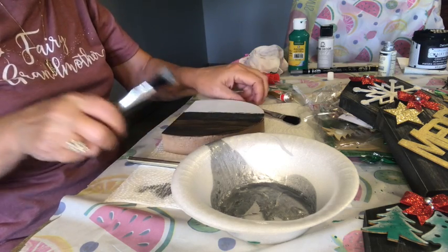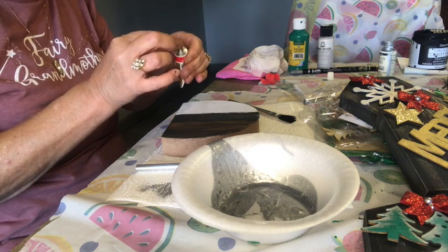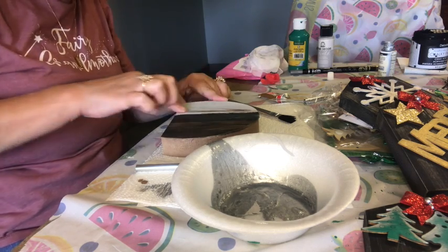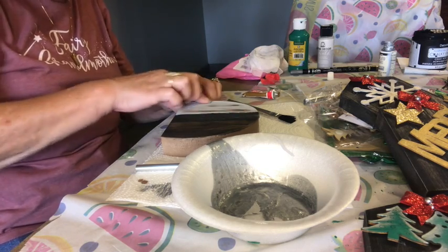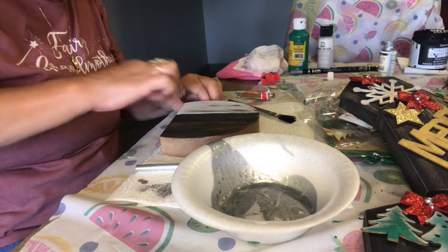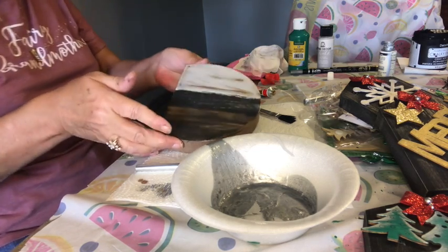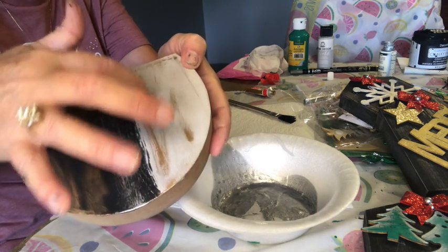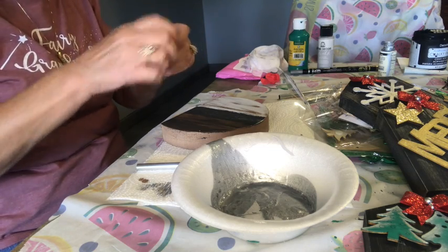That's on the black side. Now I'm also going to show you on the silver side. I can use the gold rub and buff — get it on my fingertip, dab it off. When you do this, you want to go with the grain of the wood and you want to go only one way. You don't want to go across the grain — only one way — and it's good if you go along the edges too. So we've got the gold on the black, the silver on the black, and the gold on the silver. That's the technique I used on all of these projects I'm going to show you today that are already finished.